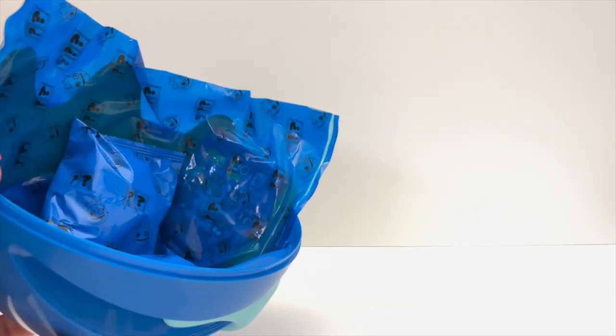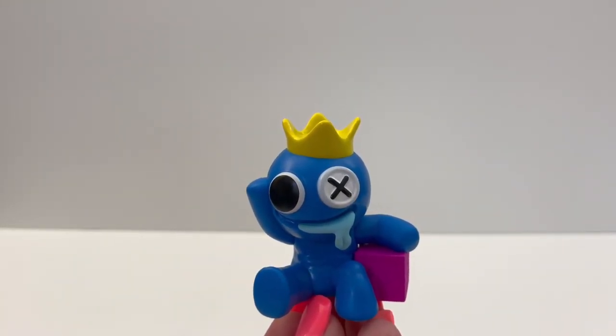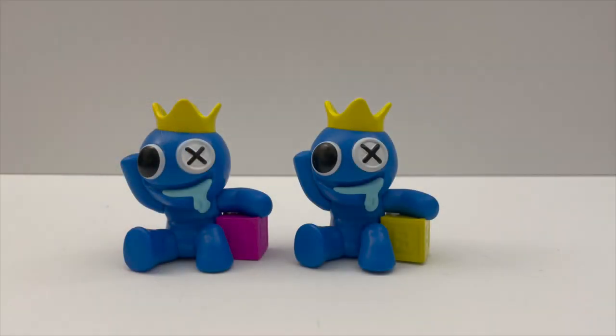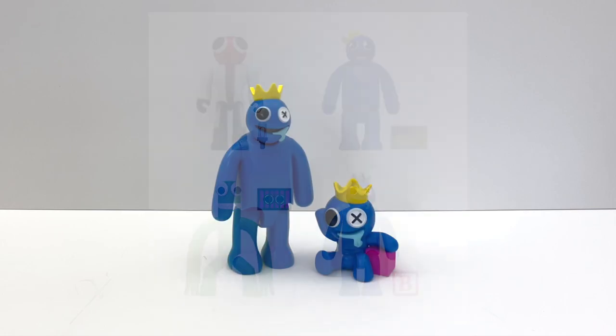Next bag is a little one, probably a minifigure. Oh, we got Blue with the black. These are the same as the mystery minifigures. Oh wait, it's not the same — the original one has a yellow block. The action figures are much bigger and different. Should I unbox the action figures on this channel too?